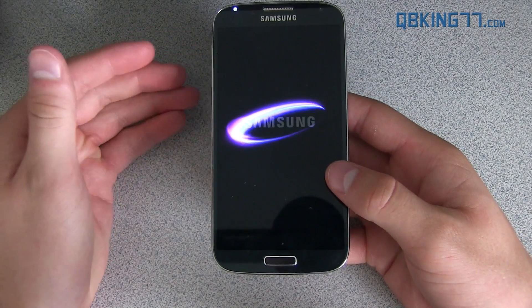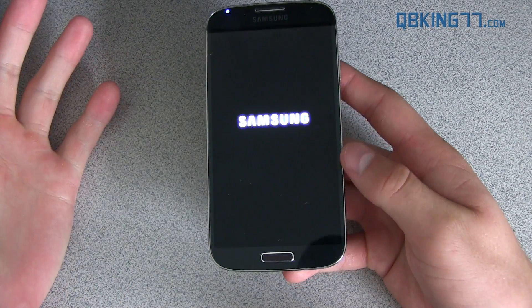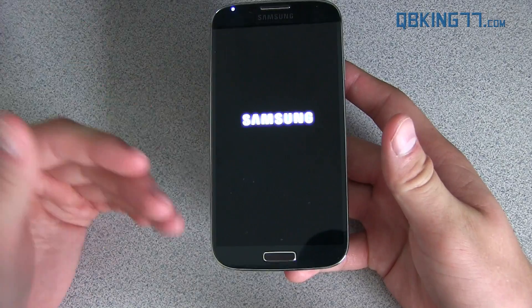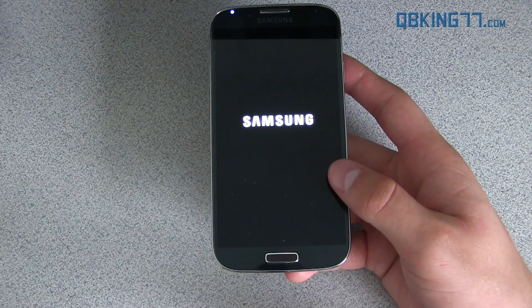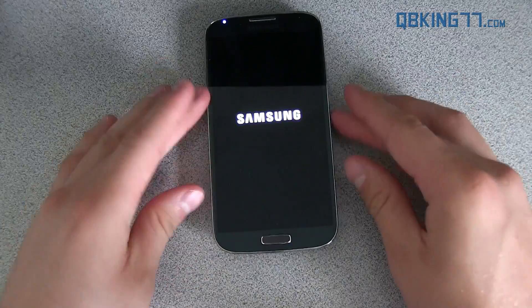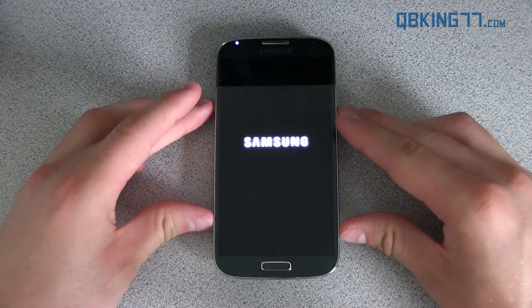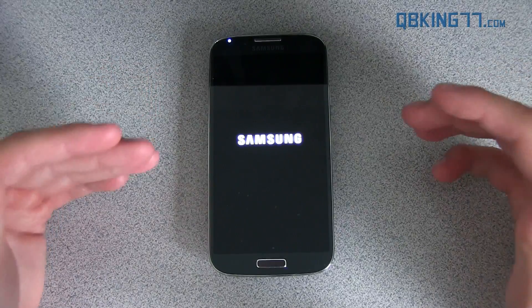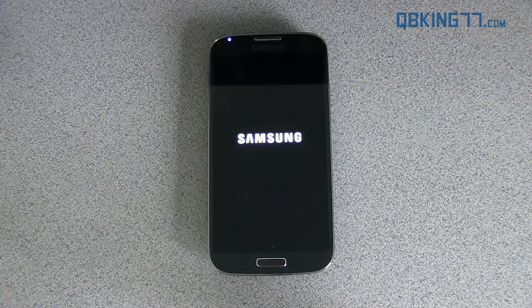I will be doing a full review of this ROM, so be sure to check that out — I'll link to it in the description of the video. There's the boot animation, not the Sprint boot animation anymore — it just got overwritten. I'll cover all the features in the review video. This is how to install the free GS4 ROM. Hopefully this video has helped. Please subscribe, and you can also follow me on Facebook, Twitter, and Google+. All links will be in the description below. Thanks for watching, and be sure to give this video a thumbs up.